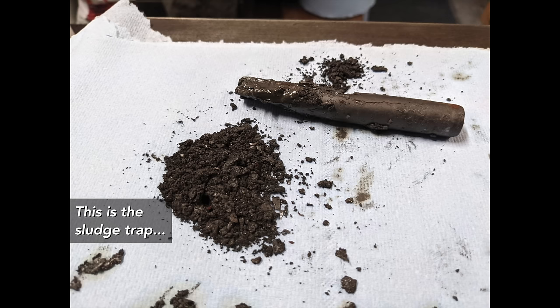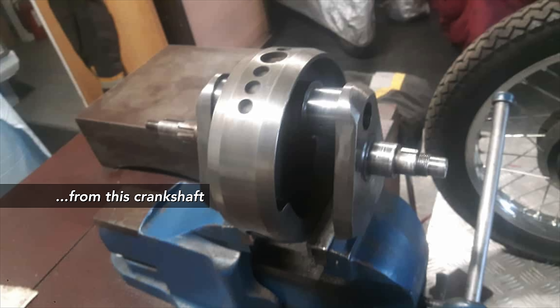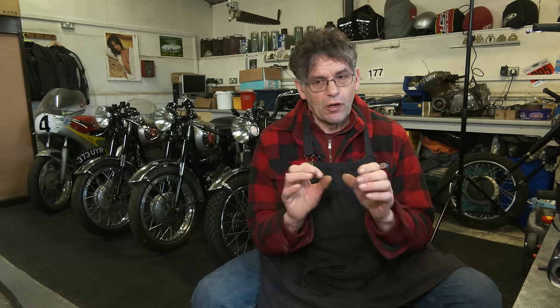All the BSA unit twins are really good. One important thing — if an engine's been taken down, always remove that sludge trap and clean it out. Given the age these bikes are now and the oil that's been through them, even if they've had regular oil changes, if the journals have been reground there could be swarf in there. Always take that sludge trap out and clean it up when the engine is stripped down.